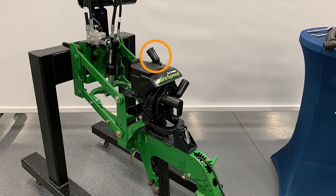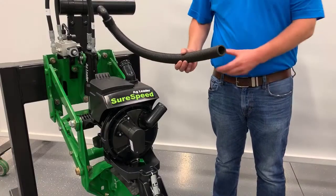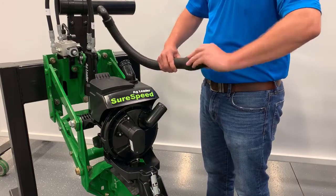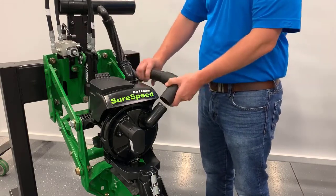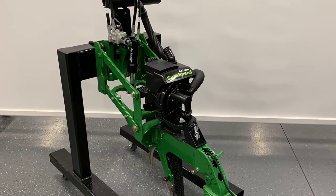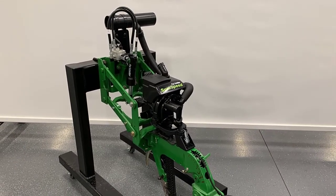Now, reinstall the CCS hose. Lastly, install the vacuum elbow provided. Cut the existing vacuum hose to the desired length and install the new vacuum elbow onto the hose. Be aware the elbow has left-hand threads. Push the elbow onto the meter. Now you will be able to successfully install a SureSpeed meter and delivery system on a John Deere XP Pro row unit.